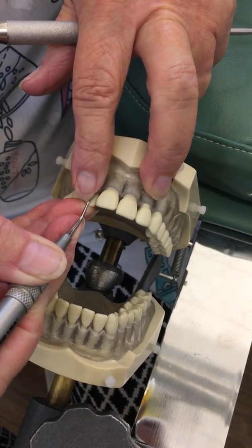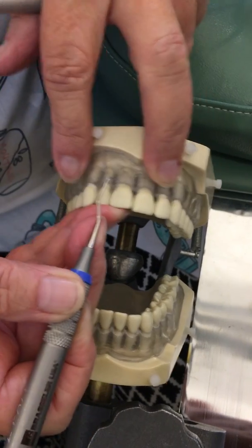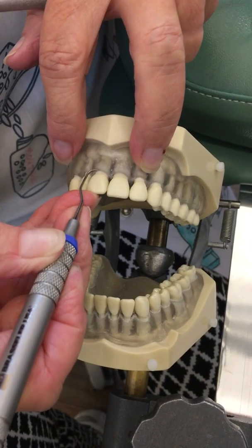As you come around the corner, you want your shank parallel with the long axis. I have to lean my hand in that direction — not stretch my fingers — and move my fulcrum as I move.